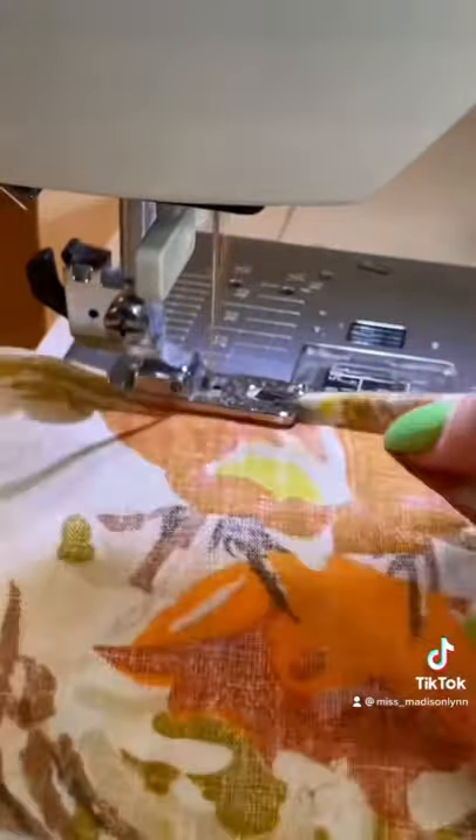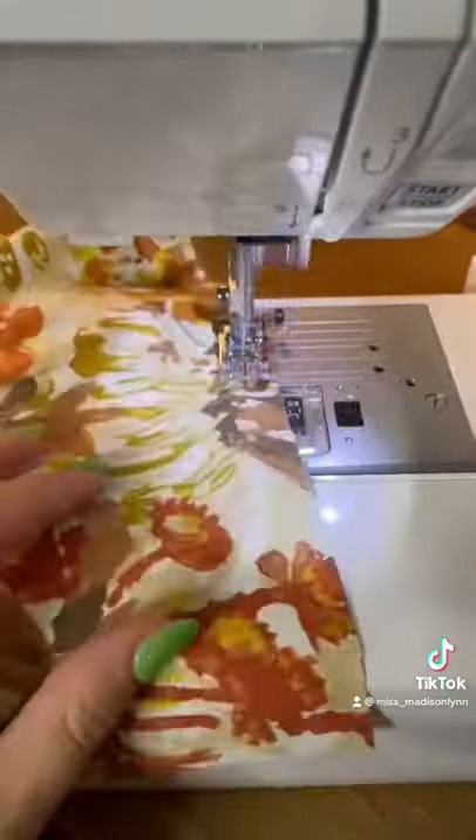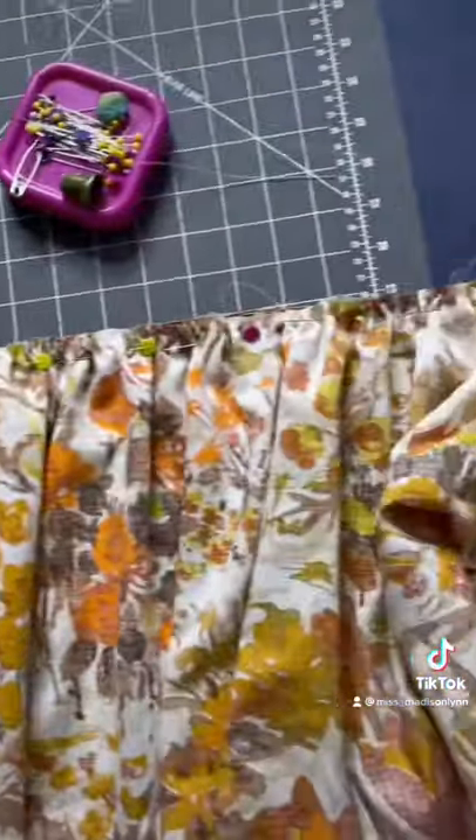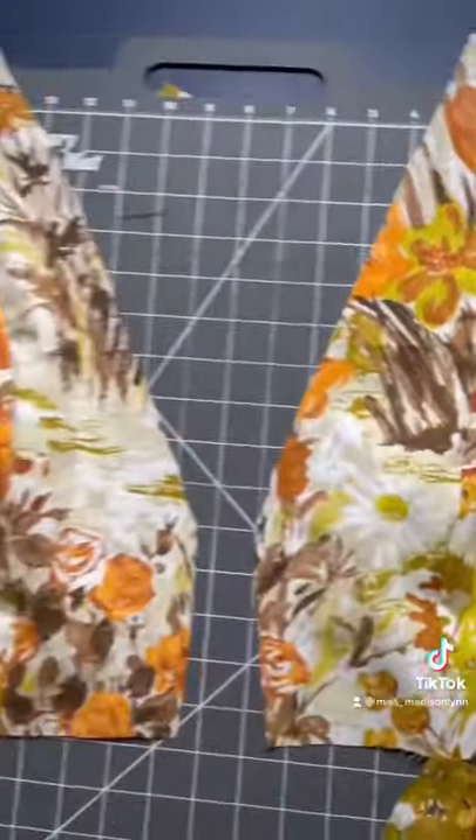I first started by adding roll hem to all of my edges, and then putting in basting stitches to all of my pattern pieces that were going to become ruffles. I attached elastic to the bottom of my sleeves, then added my ruffles to my skirt. Then I started constructing the bodice with all the different pattern pieces.